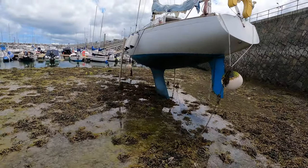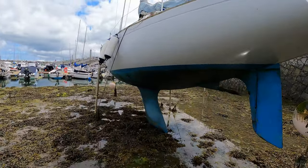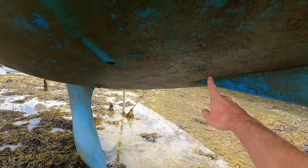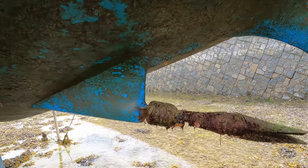All right, so depressingly it never looks that bad and it all kind of sits flat. I guess when you see it strung out like that it looks a bit worse.